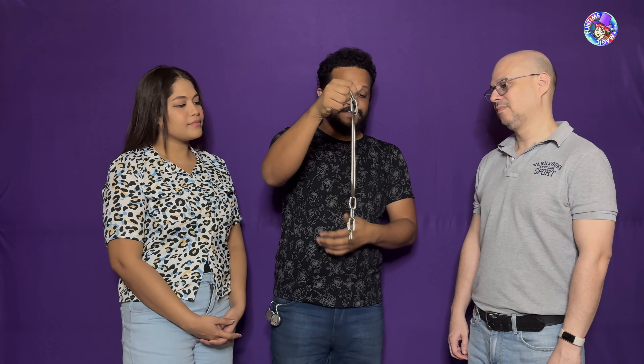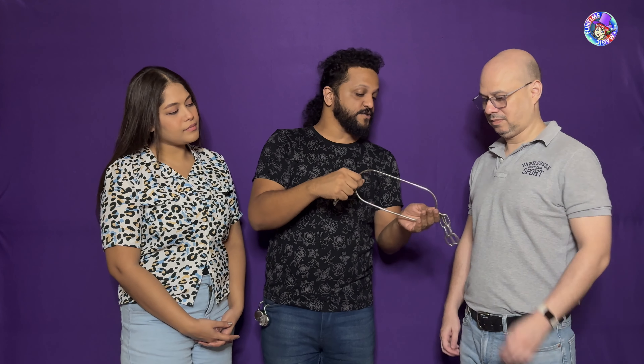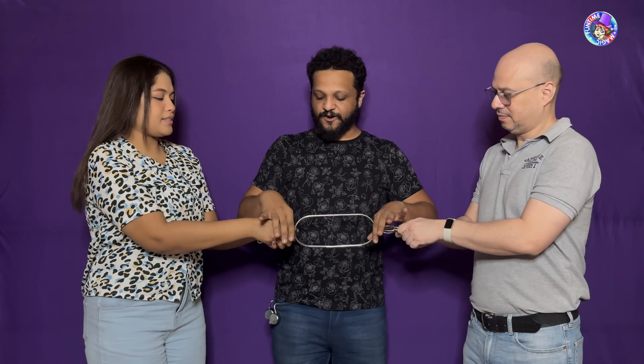What we have here is a very ancient form of handcuff. It consists of this metal bar in the center and chains on either end. Hold on to those chains on this side and give it a nice good tug. They don't pop off by any chance? Fantastic.